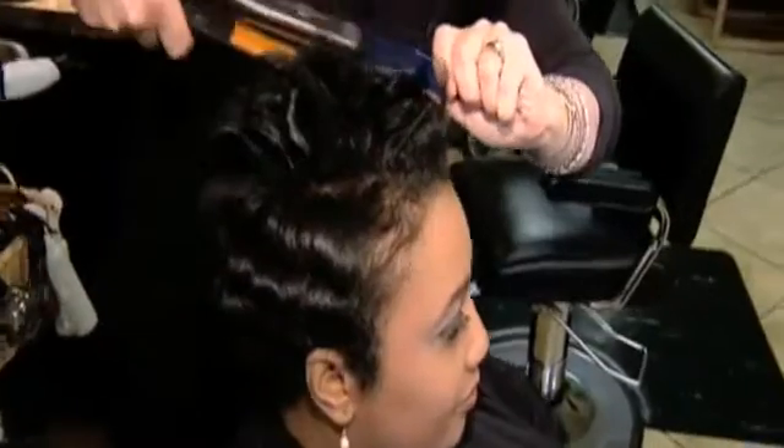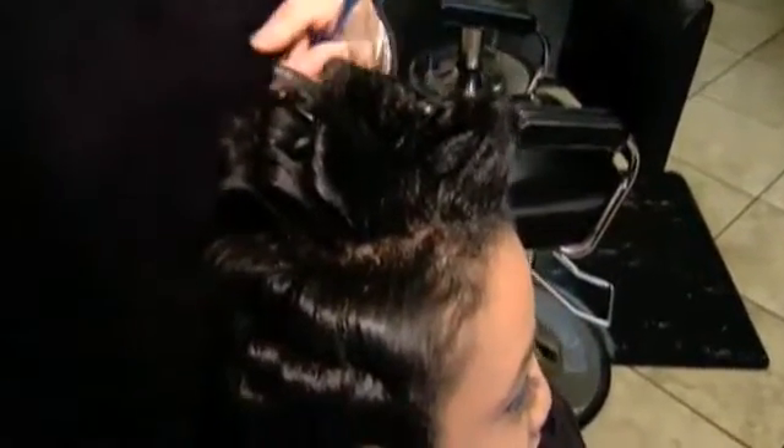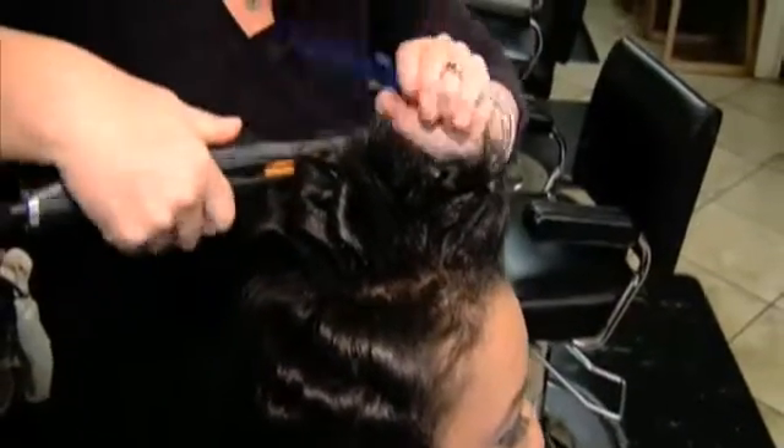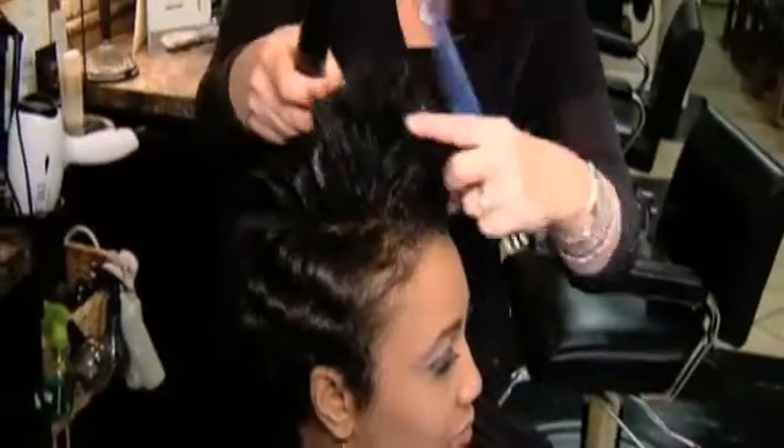What I'm doing right now is flat ironing her hair. I'm using one of our irons, which is a tourmaline iron that goes up to 450 degrees, and it works very well on Sherrilyn's hair.